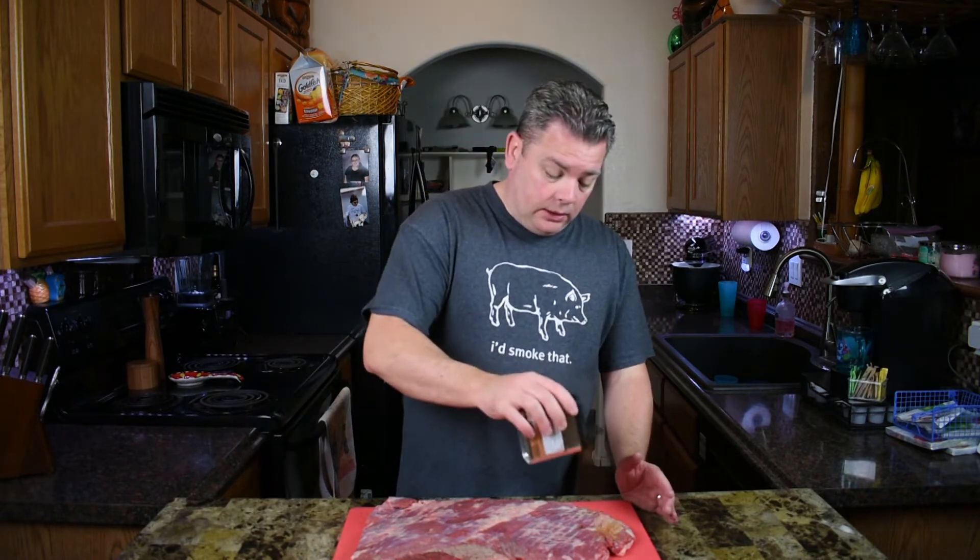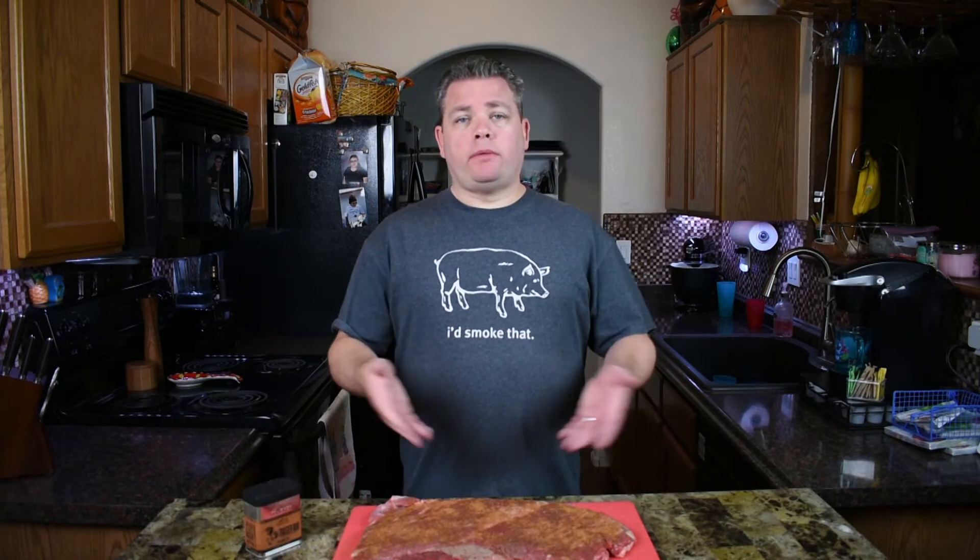Flip that over — clean hands after flipping. If you don't have a favorite rub or don't know what to put on it, just go with salt and pepper. You don't even have to put anything on here if you just want a big beefy piece of meat — do it that way. So we've got both sides full of rub.